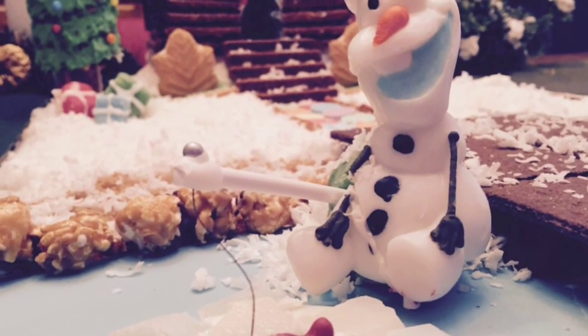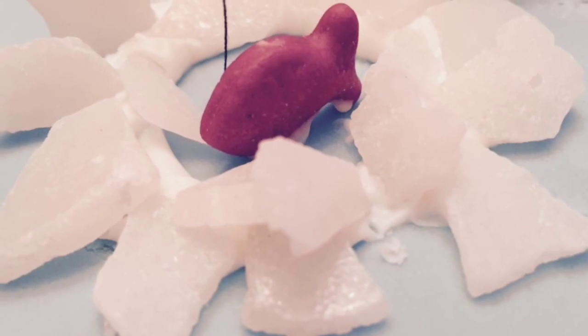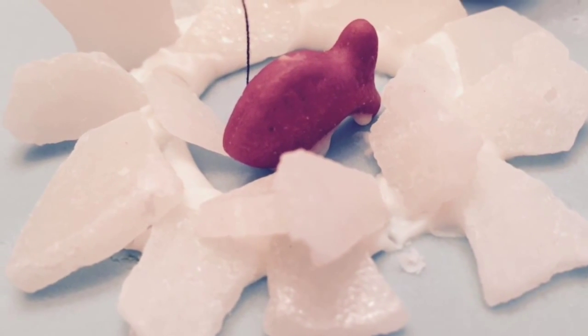I found a cute Olaf candy, so why not turn him into an ice fisherman? I used ice chips candy and a goldfish to complete the scene.